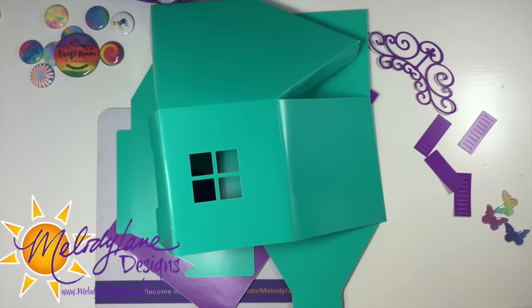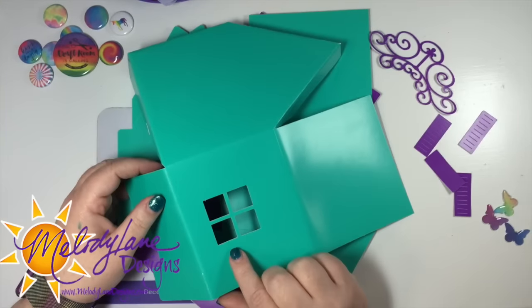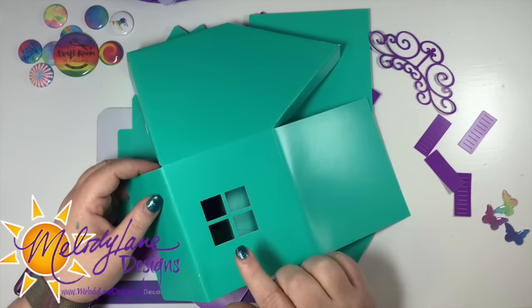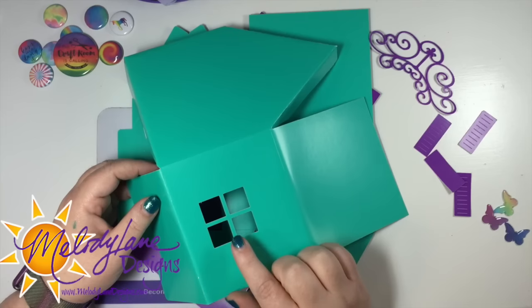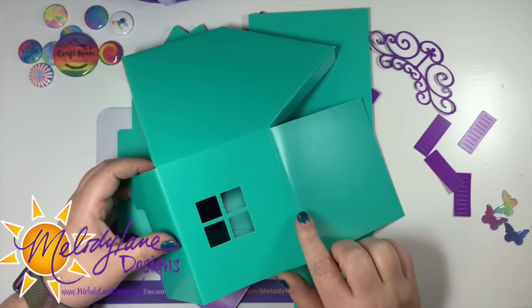In my mystery box video, somebody asked me to make the doghouse and a few other things. I will probably make the teacup that was asked for too. But first I'm starting with the doghouse because I was inspired — I'm gonna make kind of a girly doghouse, and I added windows to it. I will share this file with everyone who watches this video.